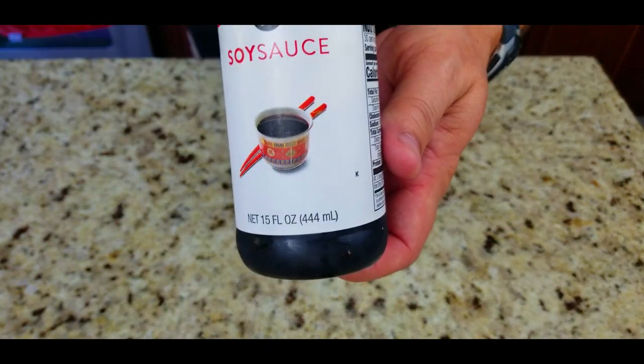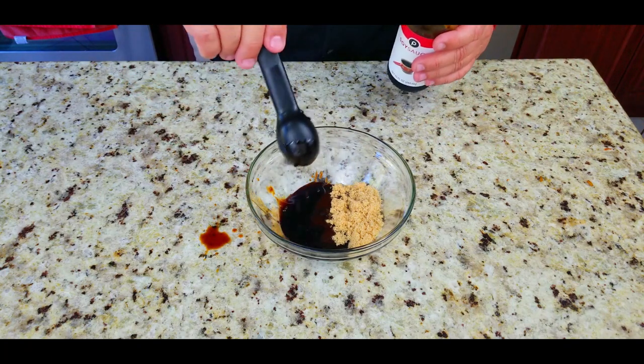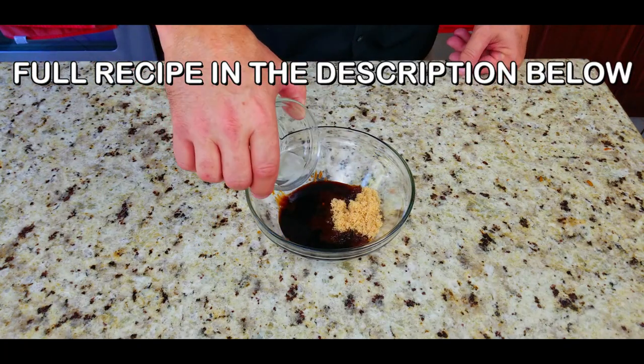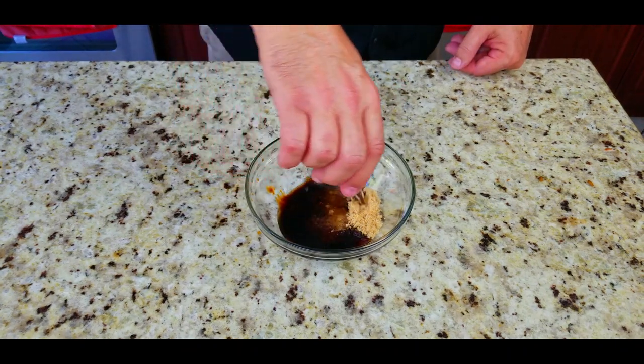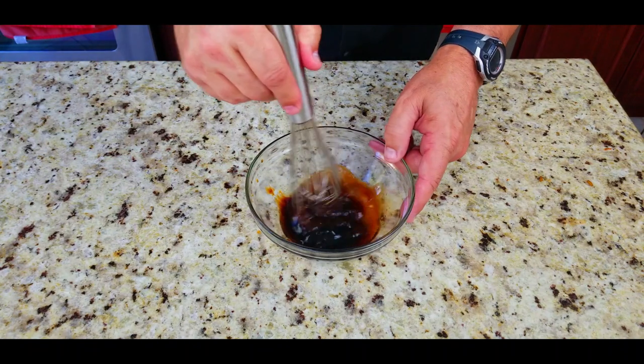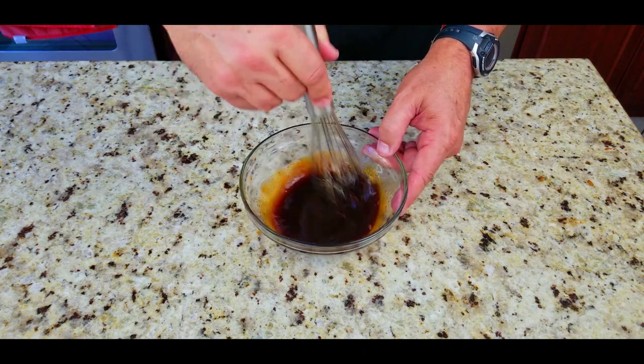We're gonna continue with two tablespoons of brown sugar and one tablespoon of soy sauce, one tablespoon of white vinegar, and three tablespoons of water. We're gonna whisk this really good and get that brown sugar to dissolve.